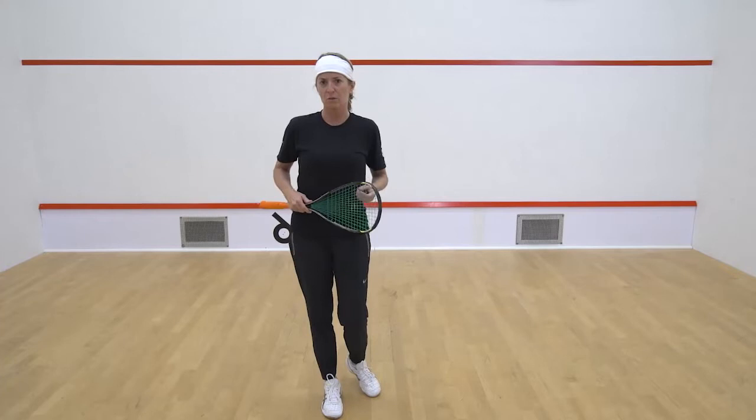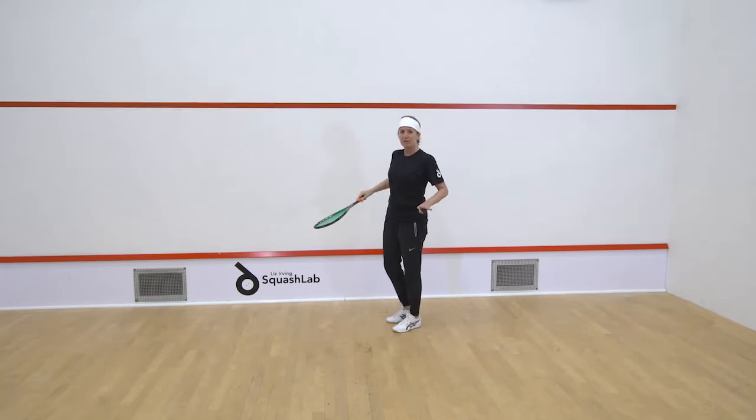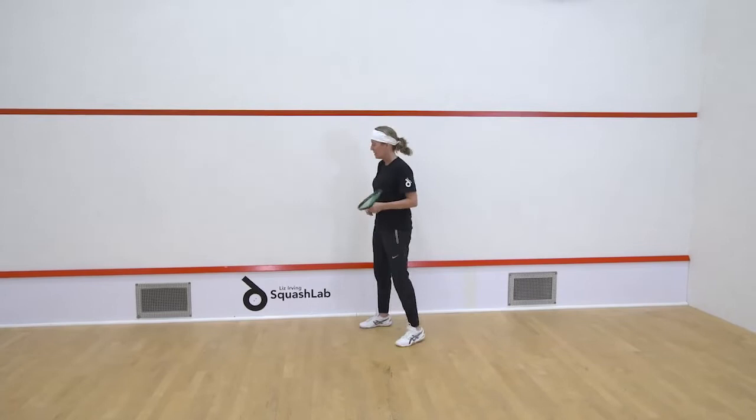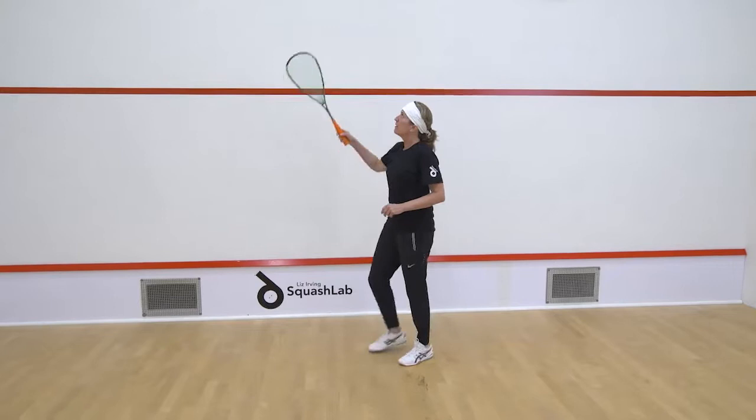I'm going to take you through what the boundaries and the lines of the court are about. Let's have a look at the service line — this is the service line. Now when you serve, the ball has to go completely over the red line. If it touches the red line, it's out. It's not like tennis. If it touches, it's out. The ball must stay above this line.